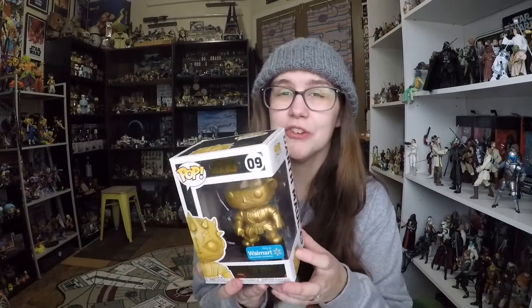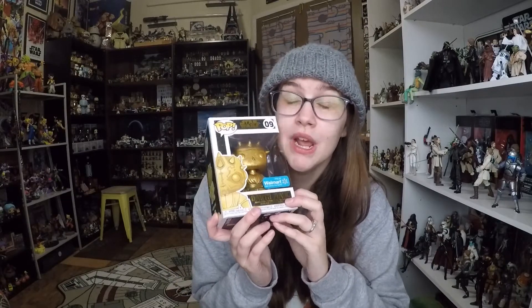But yeah, I wasn't gonna pick any of these up until — you're probably like, Nicole, you literally have one in your hand. And that is because I found it at Walmart for $4 on clearance, and for $4 I can probably do that. I have some of the figures already — I didn't want Chewbacca, Luke Skywalker, or the Jango Fett, and I didn't want a repaint of them in gold because it just looks a little bad. I'm not a big fan of that.